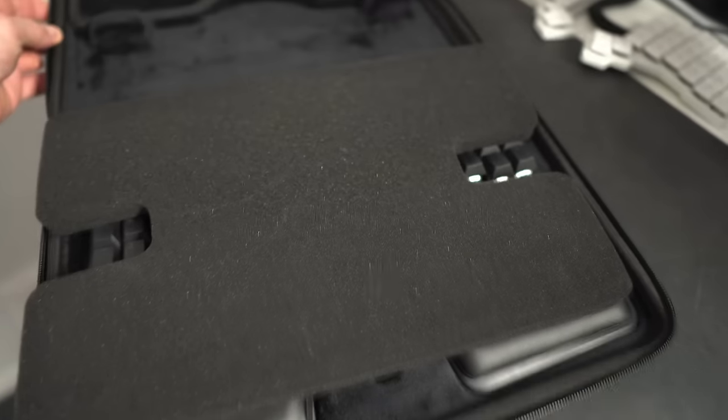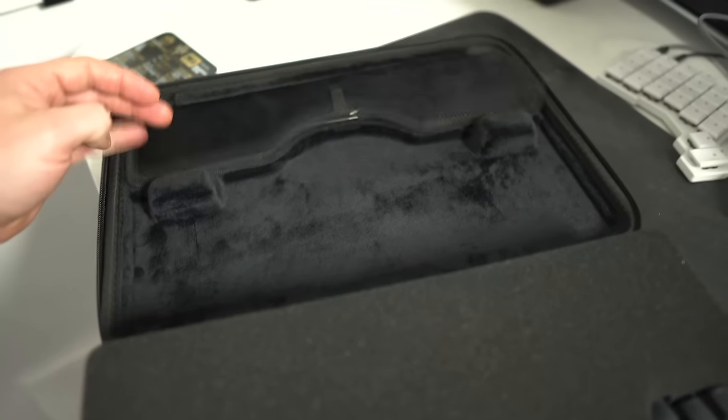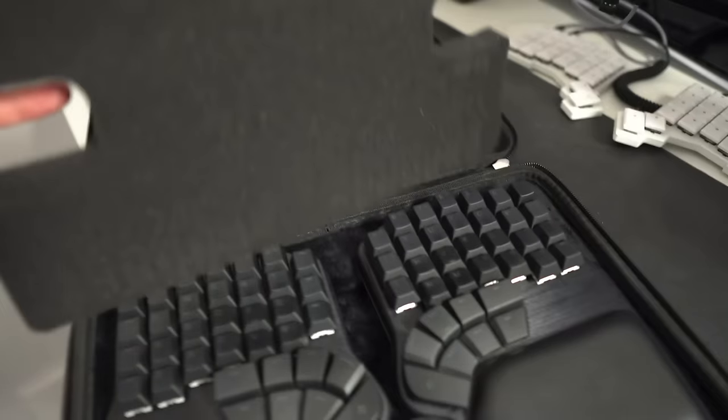Inside everything's presented very nicely, although you do get this loose foam insert which I'm not quite sure whether you're supposed to keep in place or discard. If you're supposed to keep it in there it's a little bit annoying. I've kept it in just to keep everything as pristine as possible.